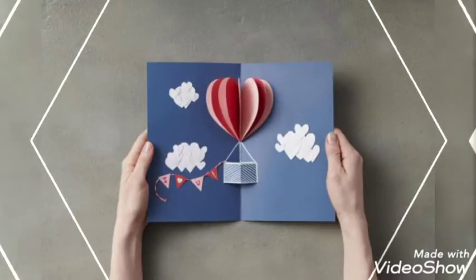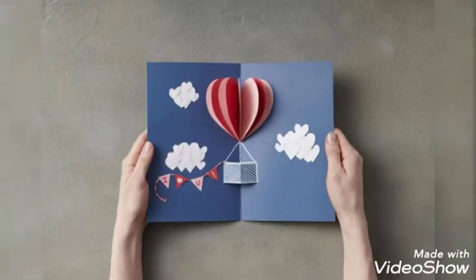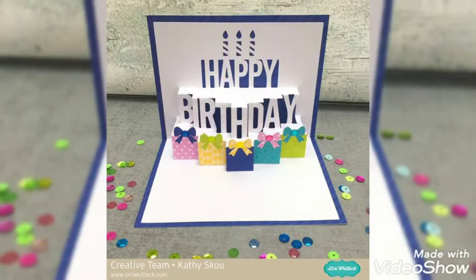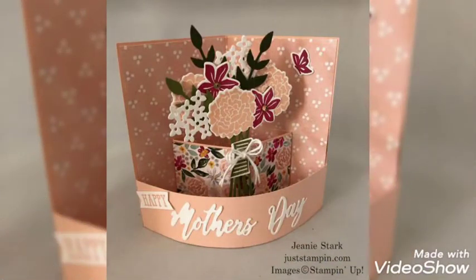These are a little time-consuming task, but when you will reach the final product, you will be delighted with a beautiful card at the end. These are very beautiful and unique designs.